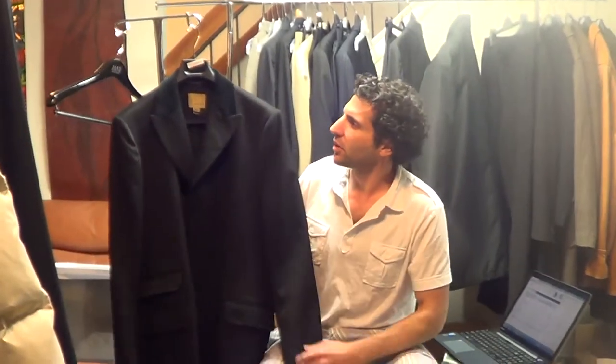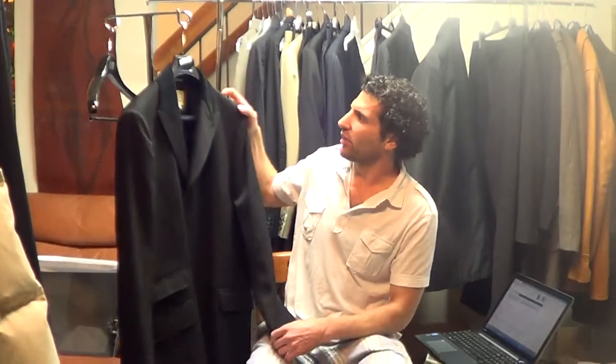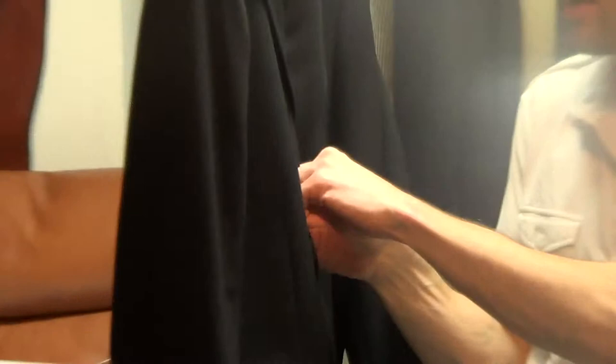Hi, thanks for hitting play. Got a fabulous coat here from Banana Republic. This is their Heritage line. This is what's considered to be a Chesterfield style coat. The fabric is a black, kind of like a twill weave, and you've got a black velvet collar.